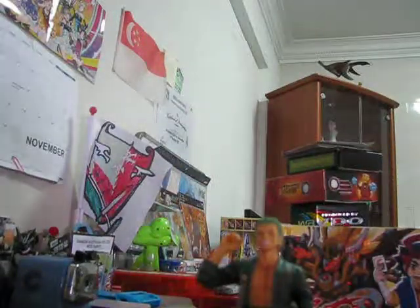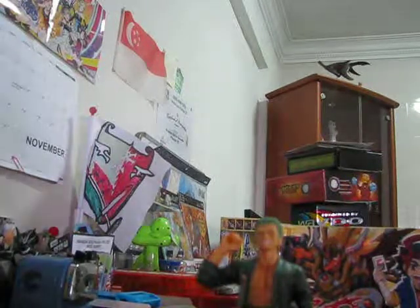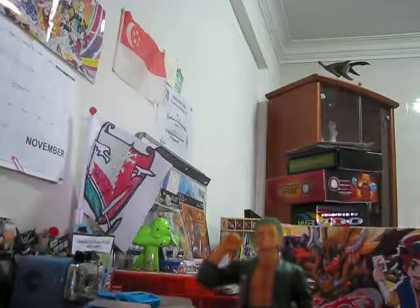If you haven't seen the first video — not actually the first video on my channel, the video where I unbox, it's called the Great Unboxing, I think that's what it's called. So we have Zorro here.